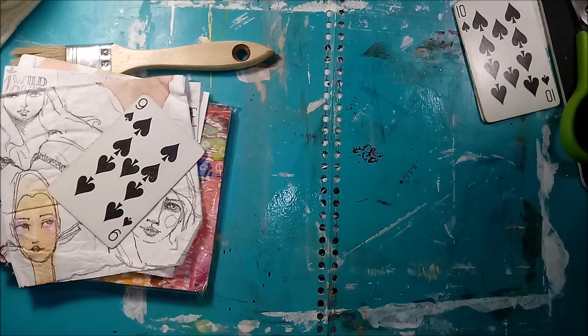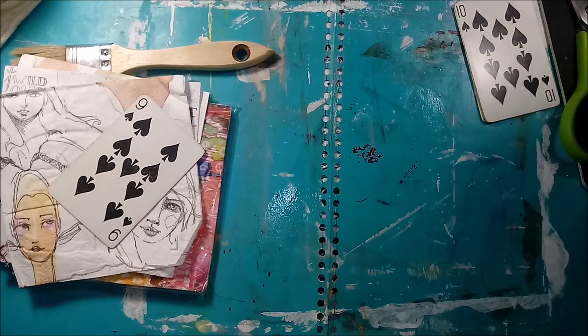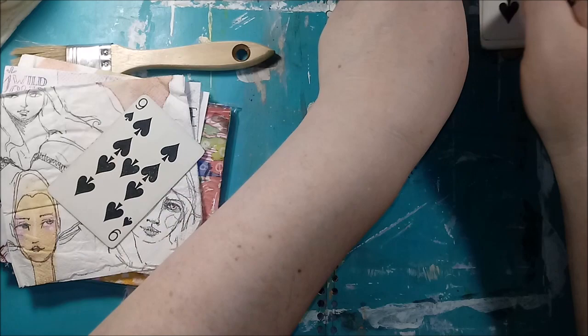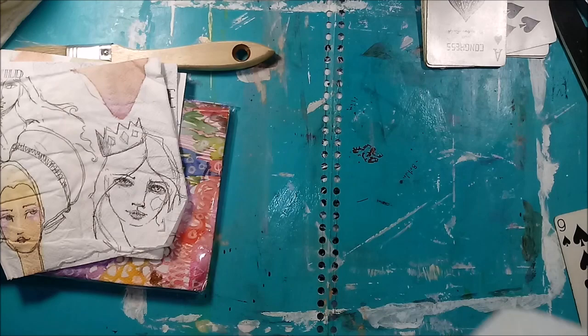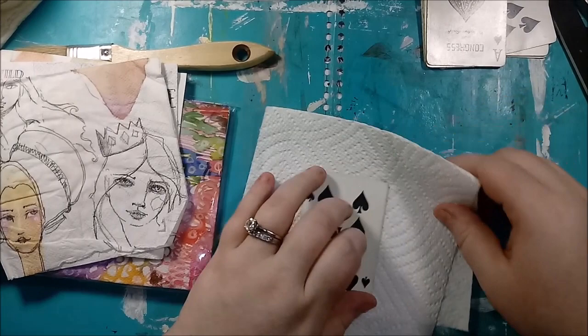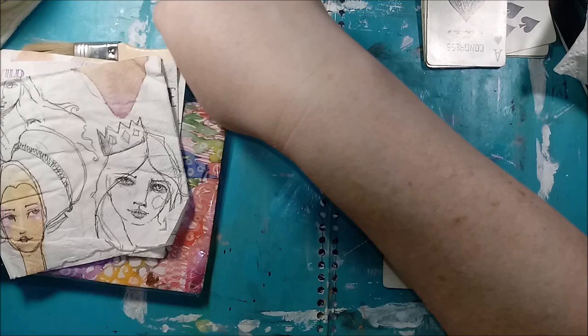I moved my glasses out of the way before I get glue all over them. Now we have glued our little thing here, and what I'm going to want to do next is Mod Podge.